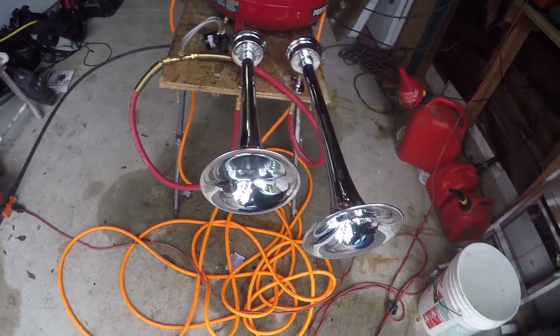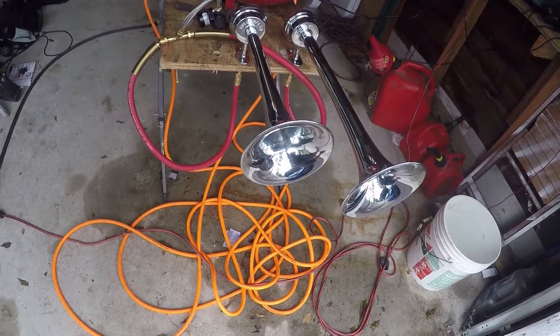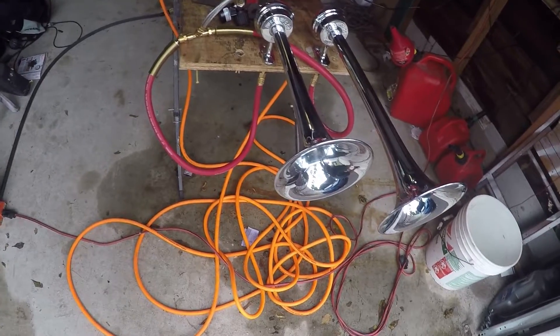One is an 18-inch which has a 246 hertz tone, and the other is a 15-inch horn which has a 311 hertz tone.